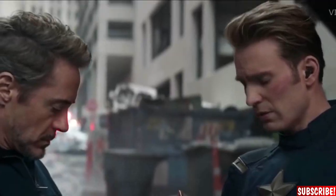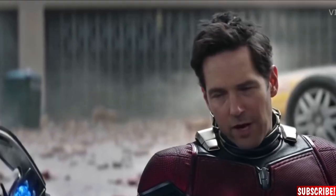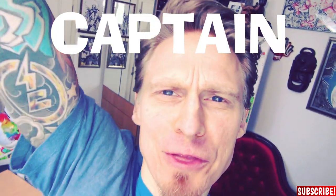Hi guys, my name is Dr. Rocker and today I will show you how to draw a comic book cover. And you know who will be the main character? Captain America! That's right, Captain America!